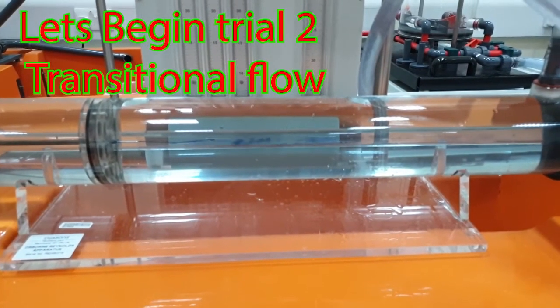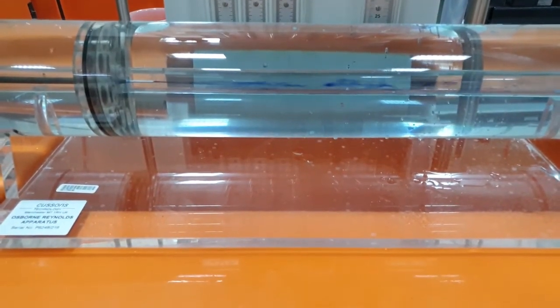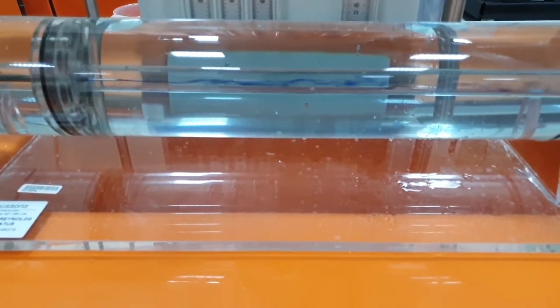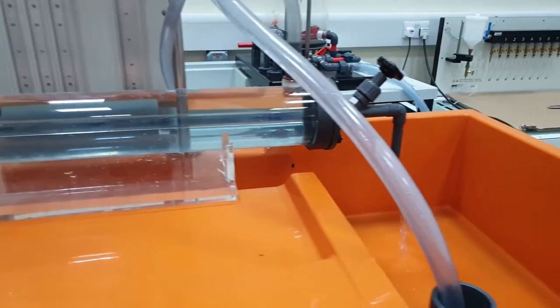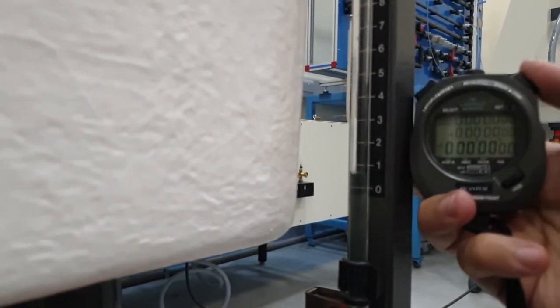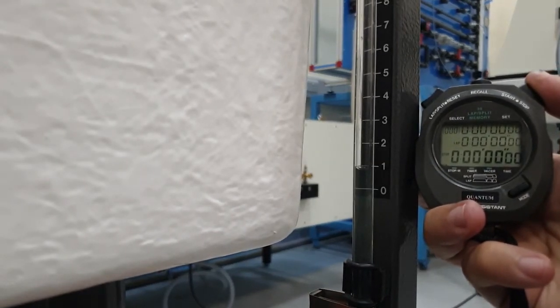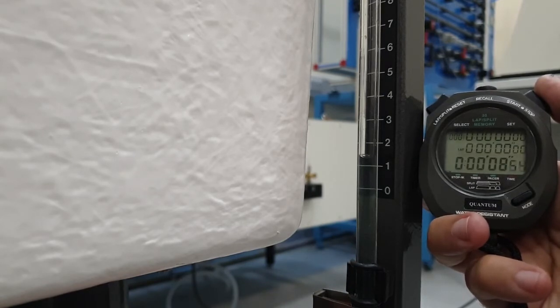Now we change the flow. It is now in the transition phase between laminar and turbulent. You can see the dye line is initially a little bit straight, then it gets into turbulent flow mode after a while. We calculate the flow again the same as before. You can start timing when it reaches one liter, then go from one to three liters and calculate the flow based on that.